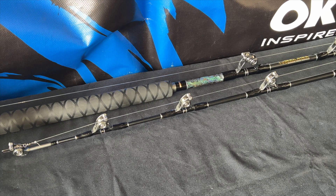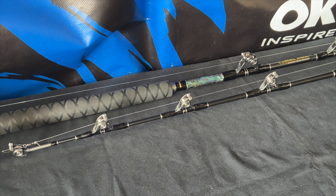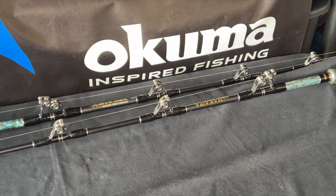Check out these ALP roller guides — they're large, and look at the opening: huge openings. So when you have a knot, it'll easily go through. When I'm getting hung up, that's a real advantage.